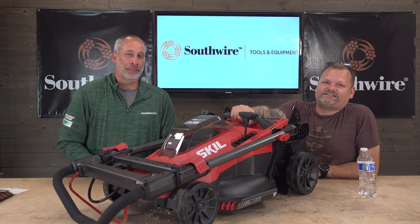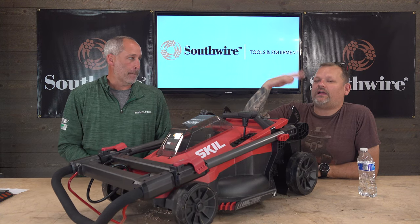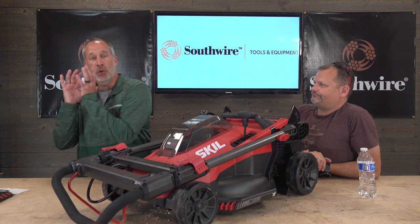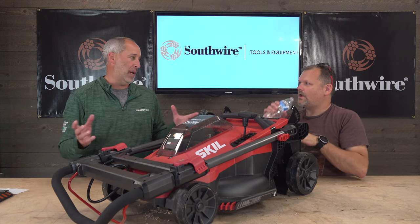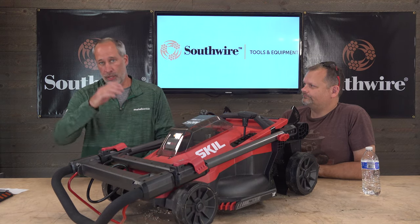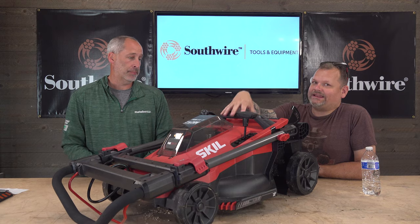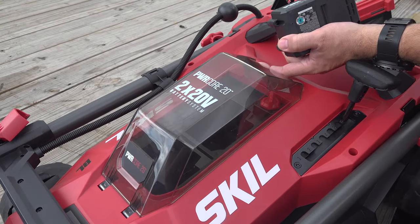Alright, Skill 20-volt — what do we know about it? It's definitely a step down in power from 40-volt, but why would somebody go to 20-volt? Because if you've got 20-volt power tools, the batteries are interchangeable — you're not buying a new battery platform. You can take these batteries out and use them on your drill or whatever Skill tools you have. Technically, this mower right here is a 40-volt because it uses two 20-volt batteries and combines them into 40.